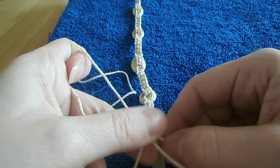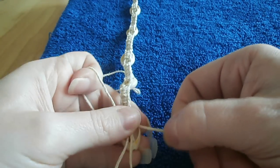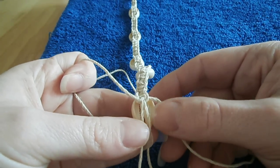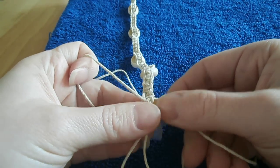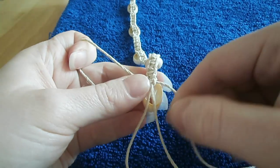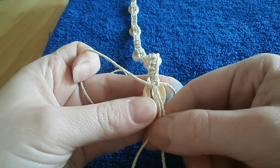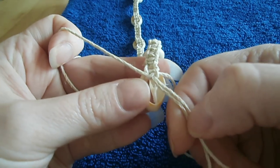For time-saving purposes of this video I'm not going to actually tie all of my knots all the way down, because then you would just be sitting here watching me tie knots. So I'm going to show you what you will do once you get down to the edge of that opening with your knots.